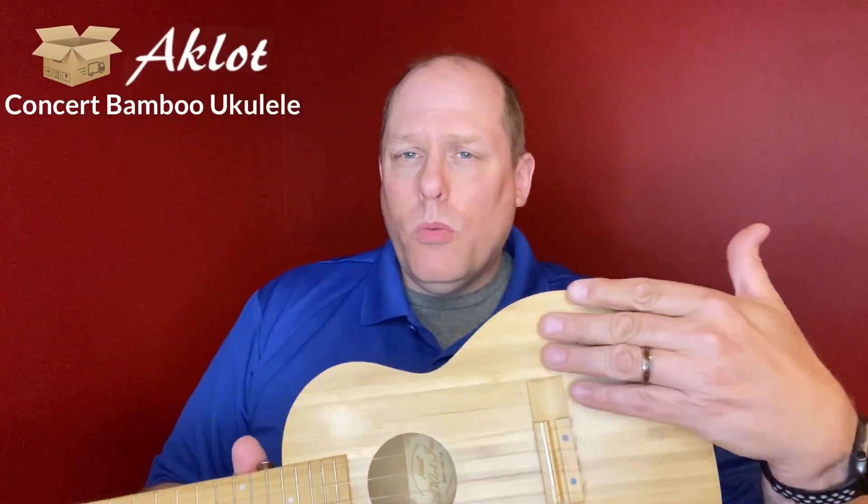They have two new versions of this available. They have one without the design by Aklot that's on there, and they also have a cutaway version of this.